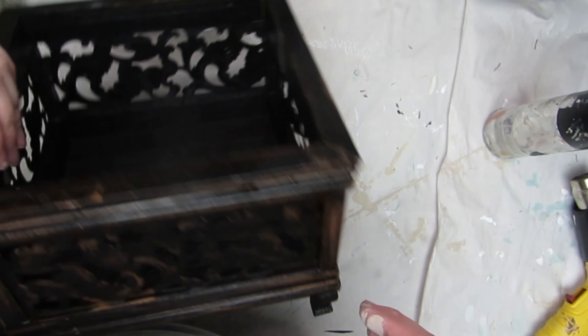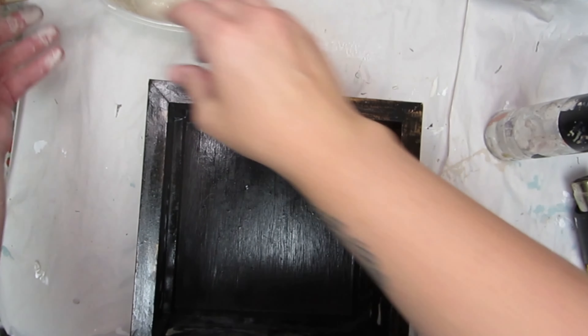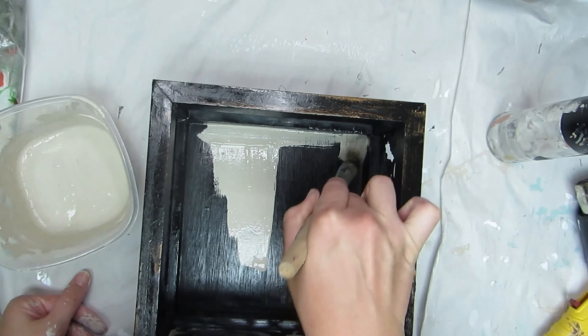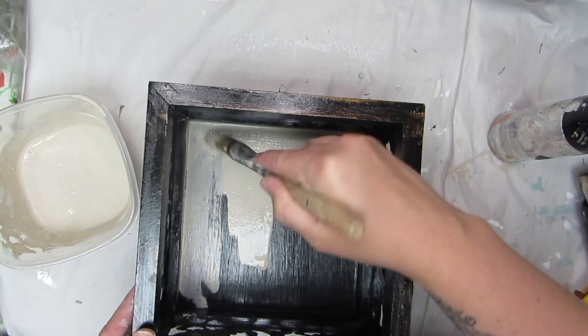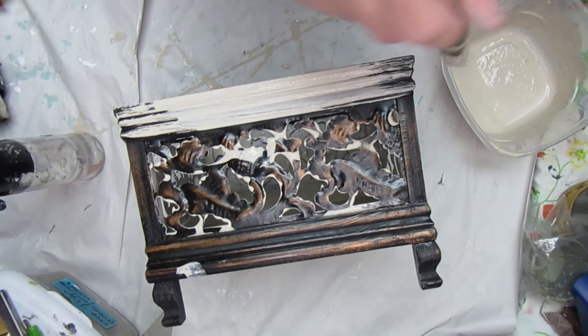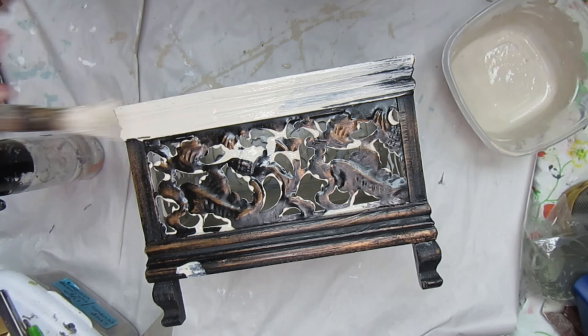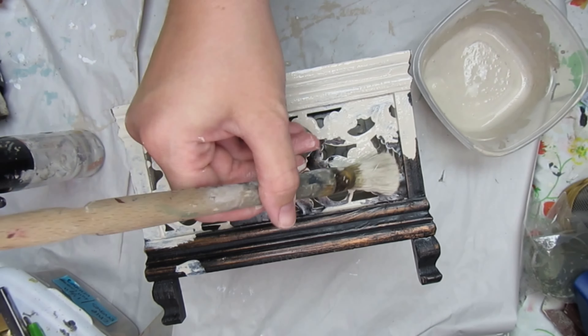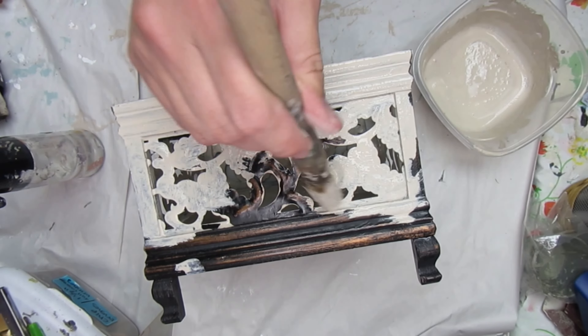For the next thrift flip, I'm going to be taking this wood box with really pretty intricate metal sides. I'm using the same color of milk paint for all the thrift flips in this video. Once you mix up your milk paint, you really need to use it all in one sitting. It can sometimes keep in the fridge for maybe up to 24 hours, but once you add the extra bond to it, it tends to get gelled up and unusable after a certain amount of time.